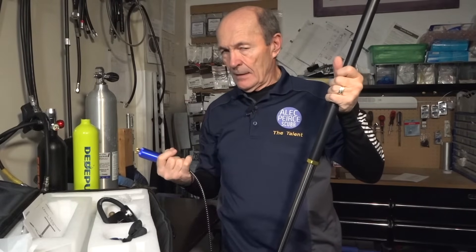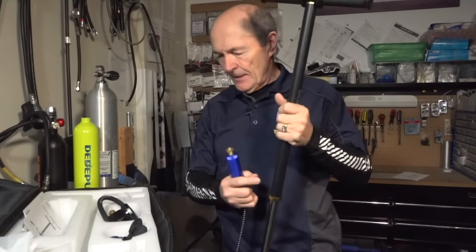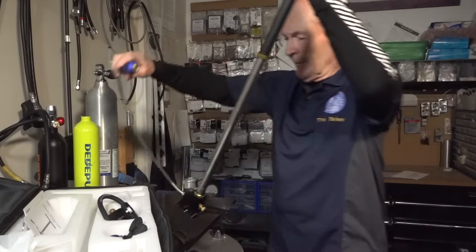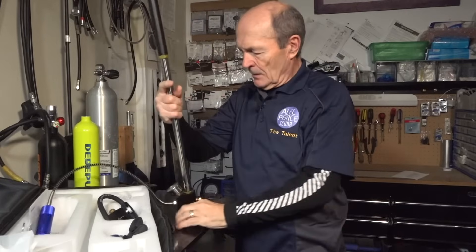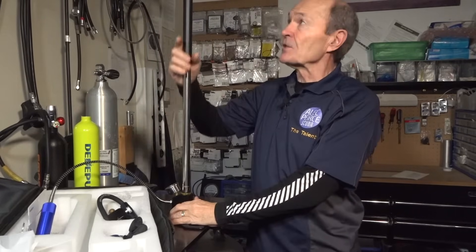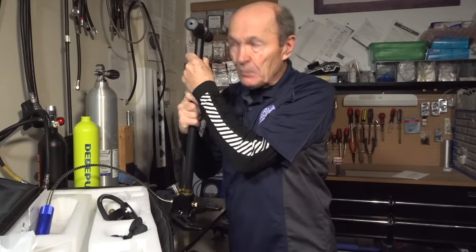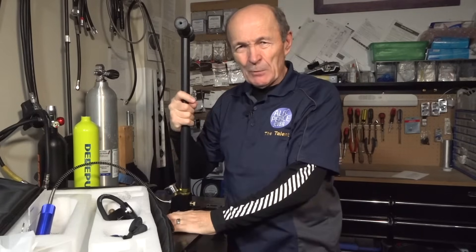These are 3,000 PSI, and as it says on their websites, you would fill the tank in 10 to 20 minutes. So what's the question here? Can I fill my scuba tank with one of these hand pumps? The answer is yes, of course you can. These small ones fill in 10 to 20 minutes.